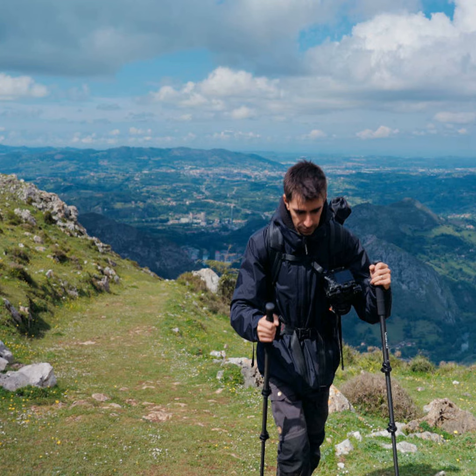Once your monopod is set up, it's important to maintain a steady stance with your feet shoulder width apart for balance. You can also tilt the monopod slightly towards or away from your body to get smoother looking shots, as if using a tripod. Be sure to use your body for additional support as well by pressing the monopod against your chest.